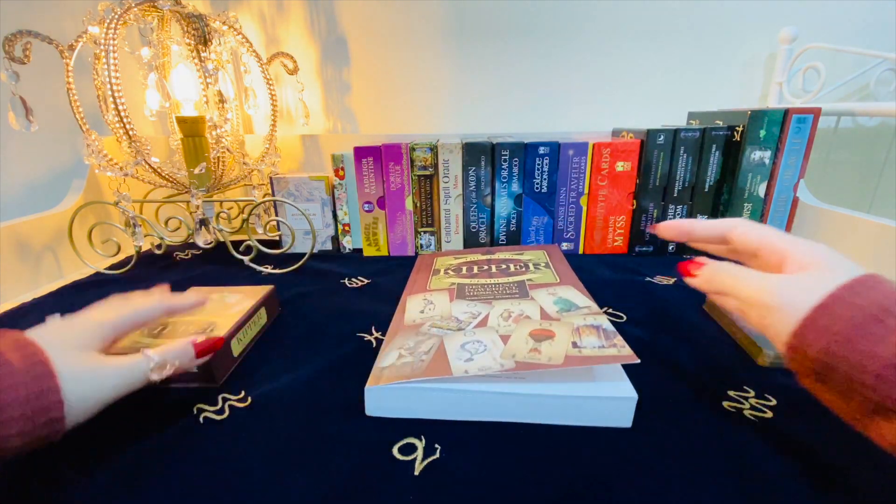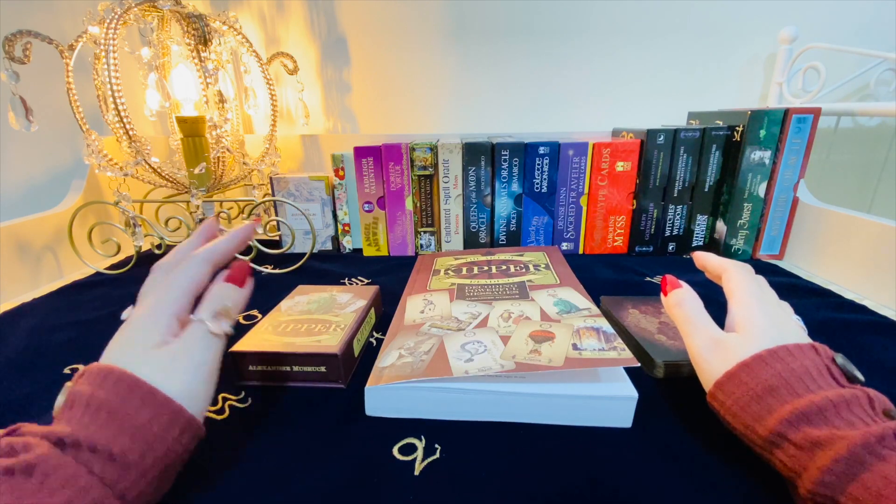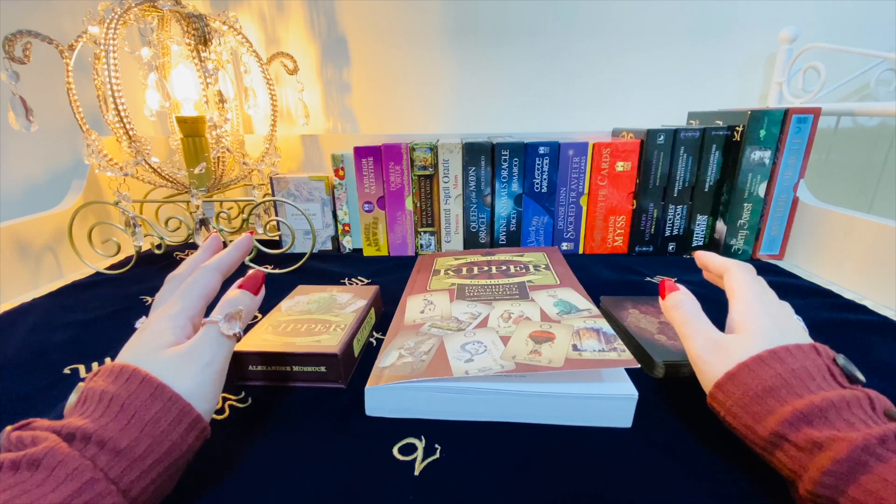So that's it — those are every deck in my possession. I hope you decide to get some of them for yourself. Thank you for joining me today, and I wish you all the best in your own cartomancy journey. Take care.